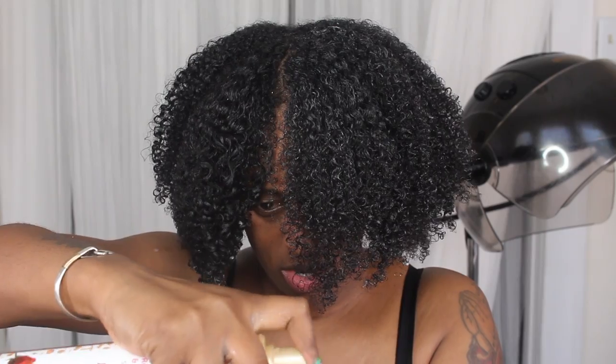I pretty much just repeated these steps all over my head, and that's it for the product application. I did sit under my hooded dryer for about 30 to 40 minutes, and my hair was completely dry. I did go in and stretch my hair with the blow dryer, which you guys have seen before. And you'll see the results at the end of the video.